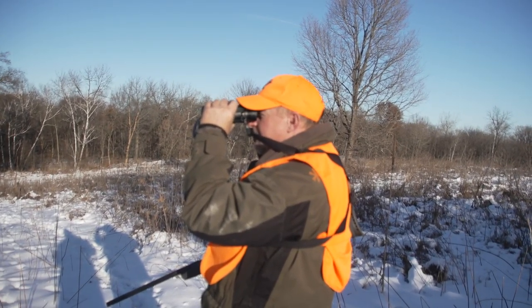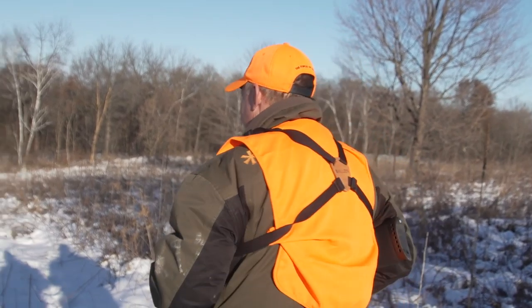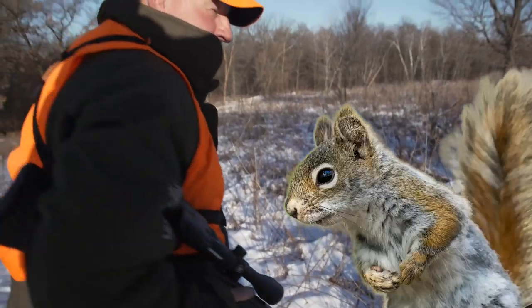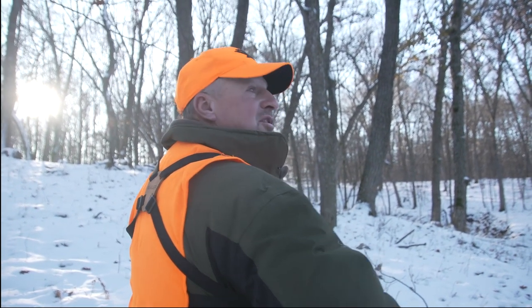What are you looking for? There's squirrels — what the heck do you think I'm looking for? See any squirrels yet? There we go. That's squirrel tracks, you guys. Oh my gosh. I want to just charge up there. I don't know if that's the right technique. Let's try it one more time.